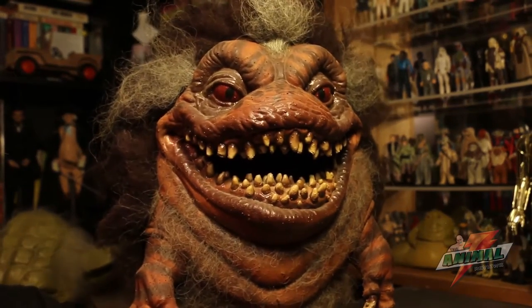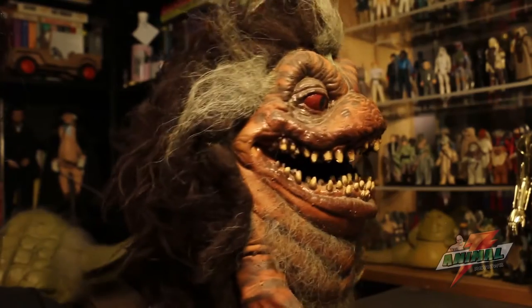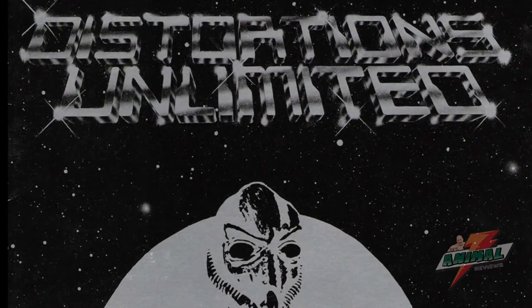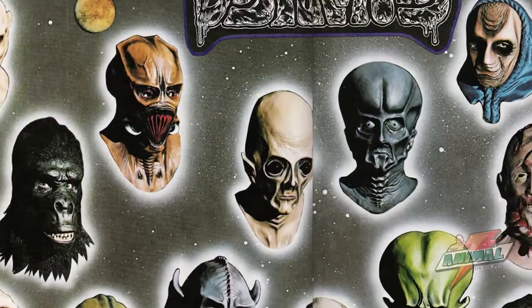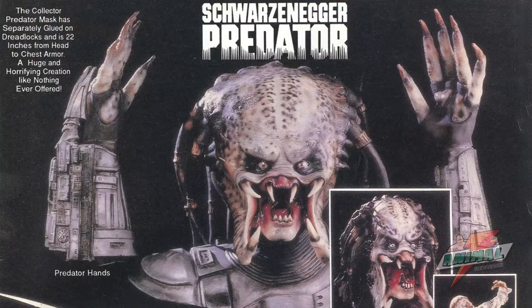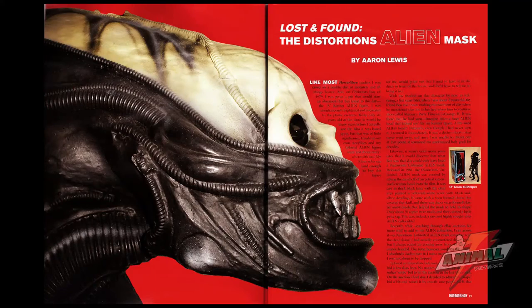Back in the early 1990s, this Critter was made by Distortions, a mask-making company famous for producing a number of late 80s and early 90s horror masks, such as the legendary Predator mask and the Aliens mask.